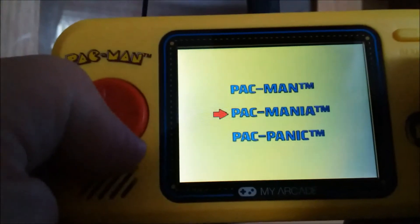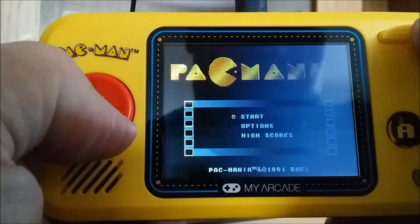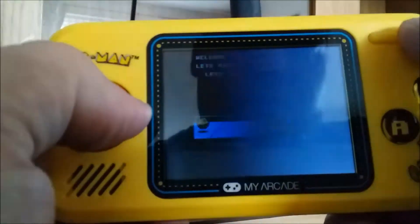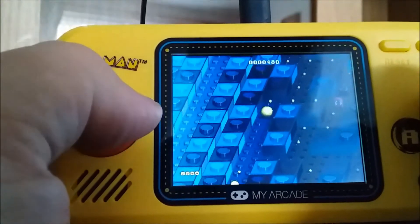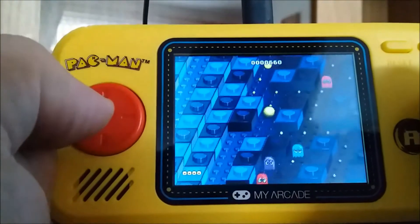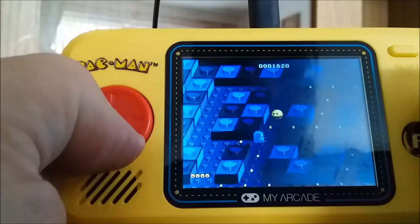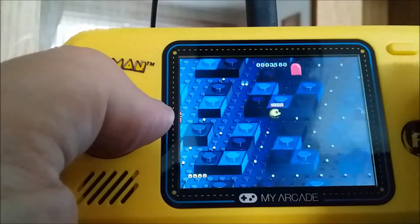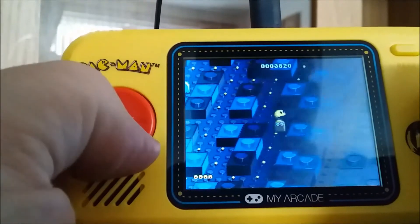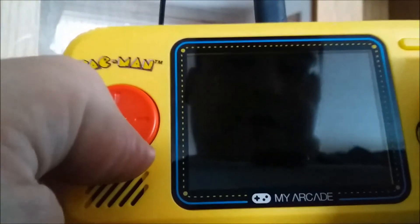Let's see what the other games run like — so Pac-Mania. The controls are very spongy looking. Okay, this appears to be the arcade version.